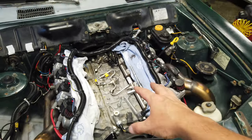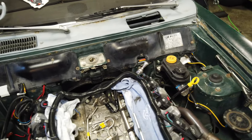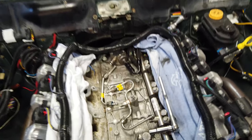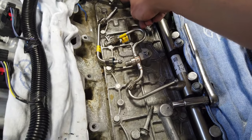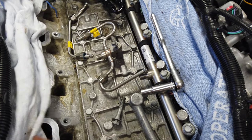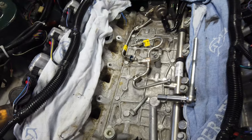Once you remove the intake — real simple, unplug some plugs and use 10 millimeter bolts to pull the intake off — you can have it off in about 10 minutes. Then you have the high pressure pump here and the feed lines to the injector rails. This is the injector I was having an issue with; I'll show you guys that in a second.